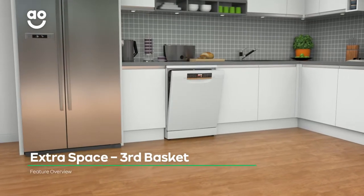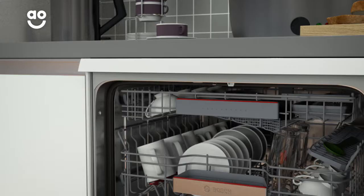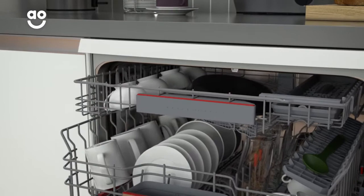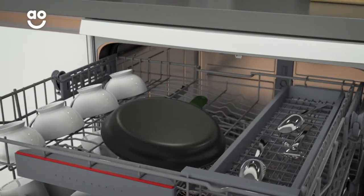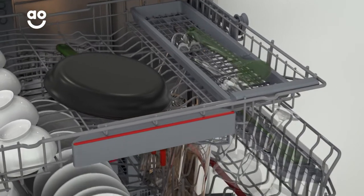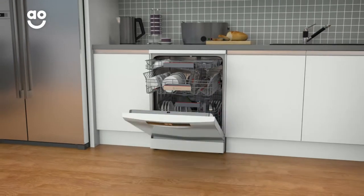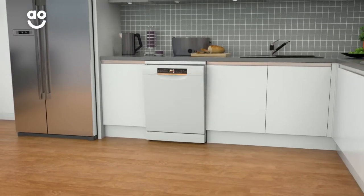This specially designed top drawer is a handy area for those difficult-to-place smaller items. It's ideal for holding things like espresso cups, sports bottle tops and teaspoons. And thanks to the movable knife tray, it also creates more room in the basket below for larger wine glasses and more. Now you'll have all the space you need for your kitchenware, no matter the size.